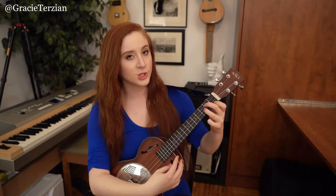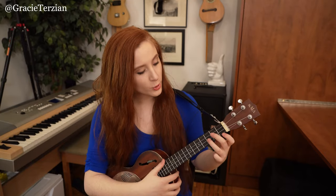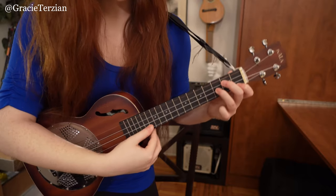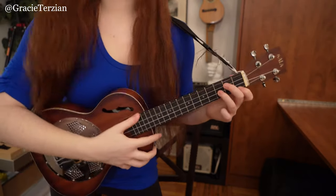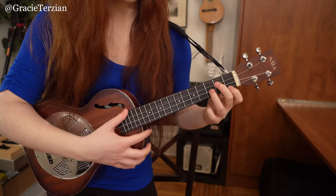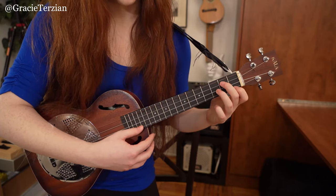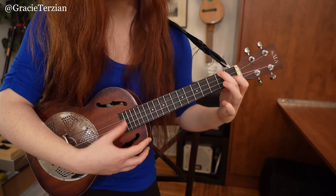So this part is G minor, F, C7, F. It sounds cool to strum all four strings on each of those chords. But if you want to be true to a chord melody arrangement and keep the highest note as the melody note, you can strum just the G, C, and E strings and leave the A string out — same chord shapes. Your choice: strum all four strings, or just strum G, C, and E. Now let's start from the very beginning all the way up to this part.